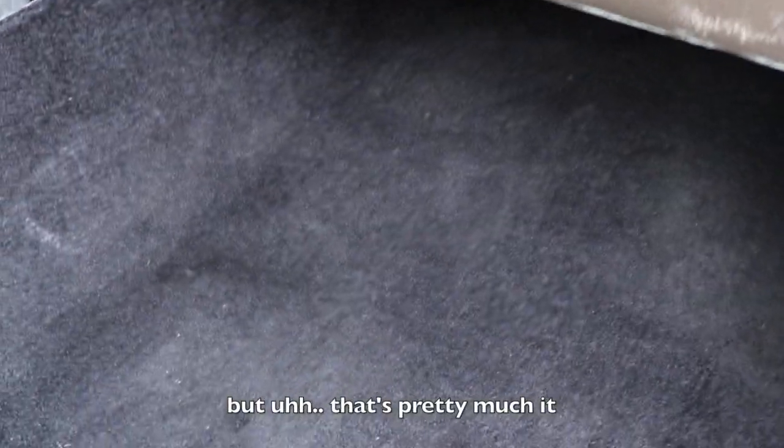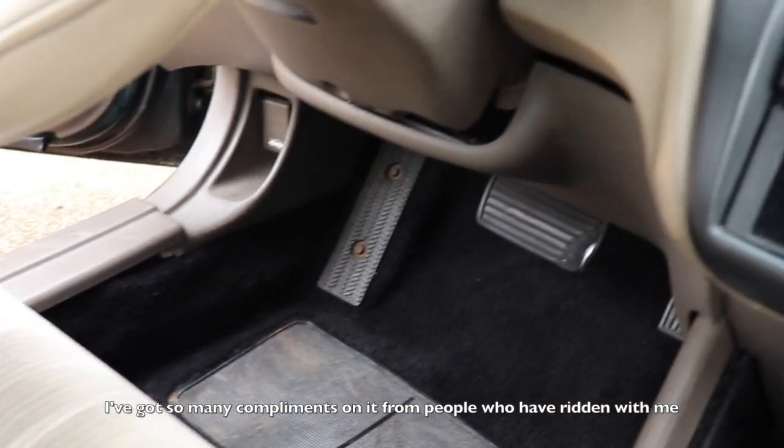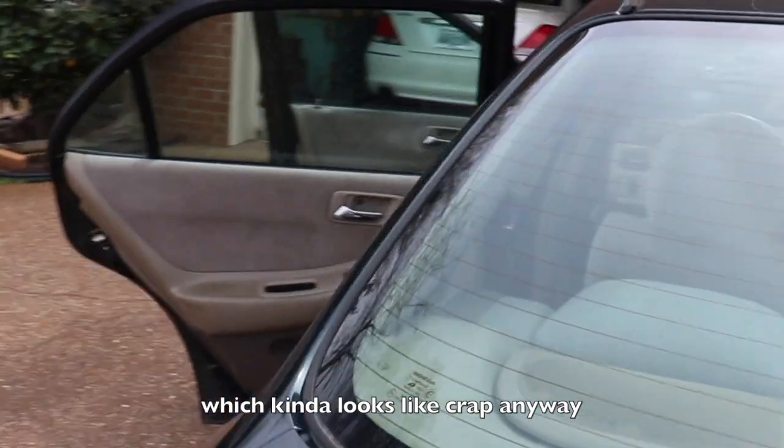That's pretty much it. Overall I think the carpet has turned out amazing — I've got so many compliments on it from people who have ridden with me because it just looks so much better. It compliments the tan interior instead of being tan on tan, which kind of looks like crap anyway.